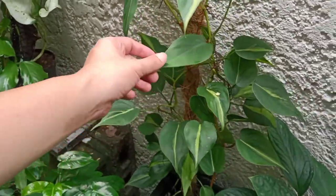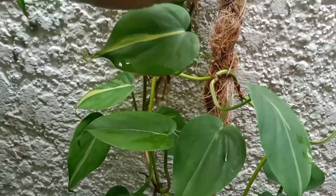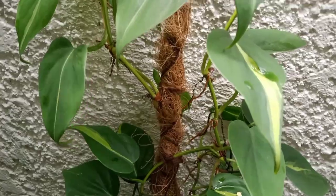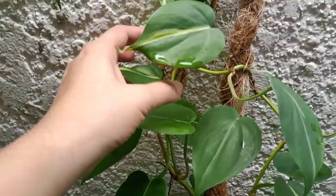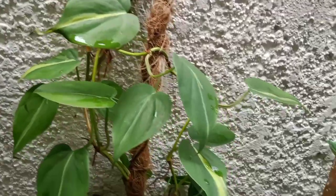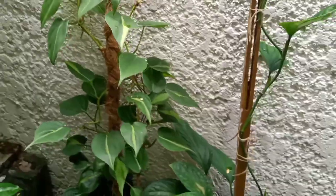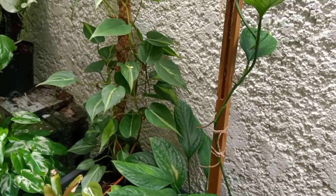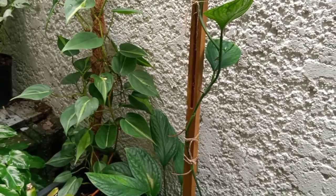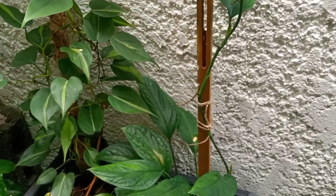This is my Philodendron brasil. As you can see here, the pole is not enough for this plant, so it attaches itself to the wall so it could have something to climb on. These plants are really finding their way to have something to climb on — even if you don't give them a pole, they'll search for it. They might go up and down or travel around.